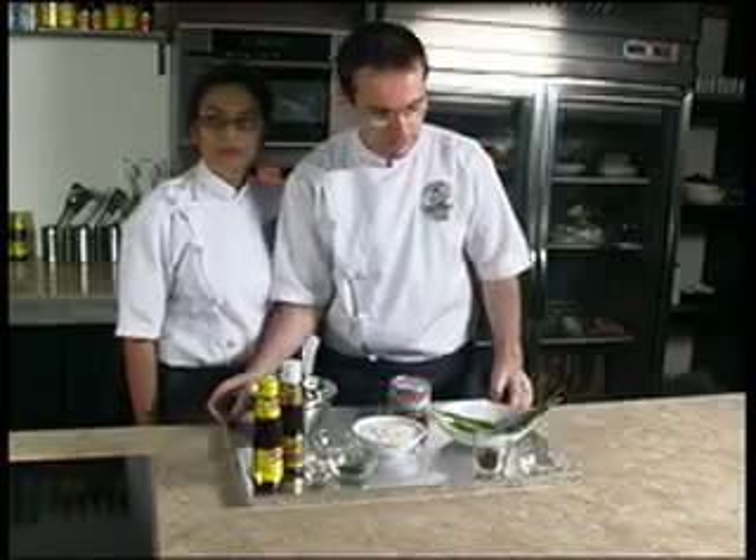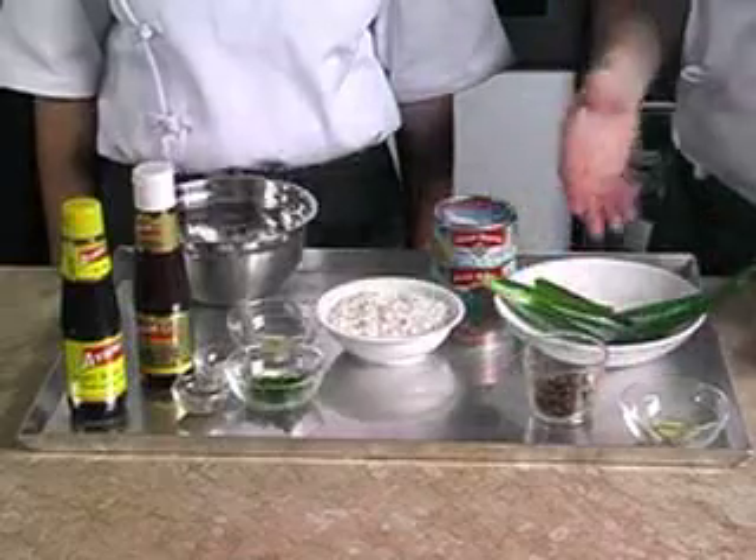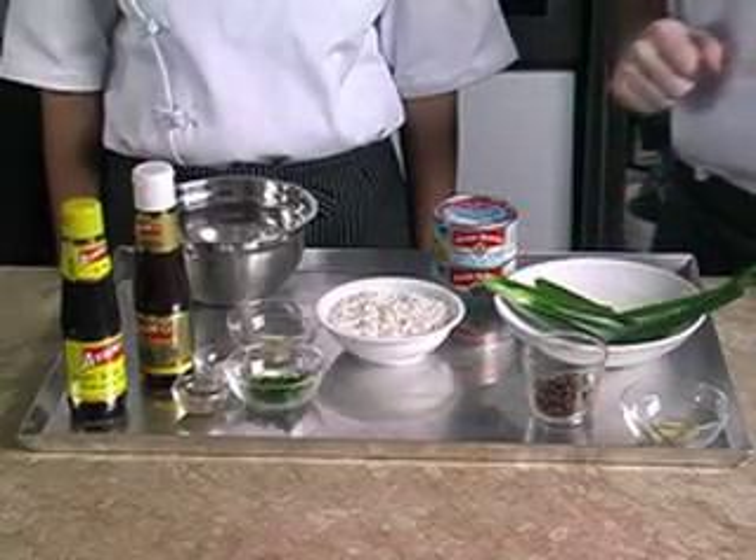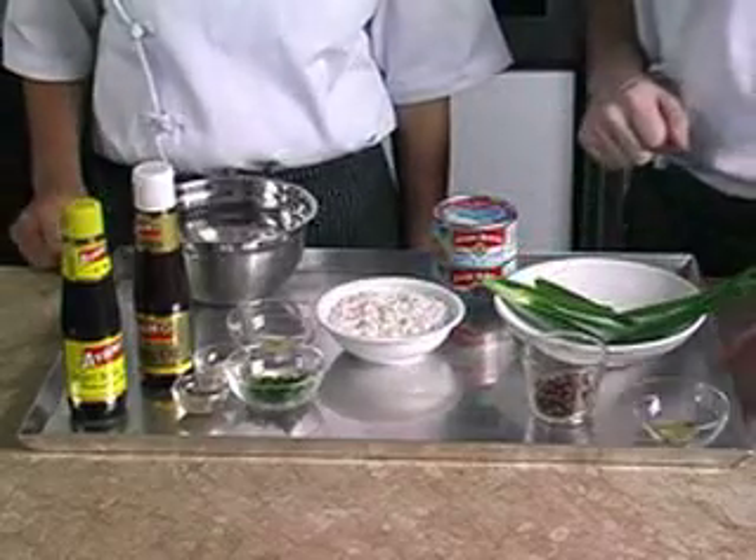We have prepared some garnishing for the porridge: 4 shallots, sliced and fried; 5 sprigs of spring onion; 2 teaspoons of parsley, chopped; and 2 centimeters of ginger, sliced.